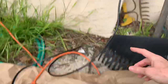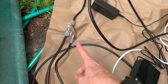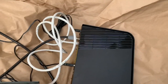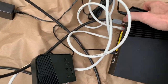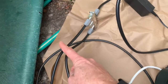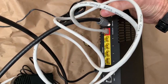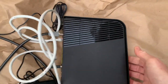So the coax cable comes from the box, goes to a splitter, splits it two ways. One way goes into this converter, which has USB power coming from the router and an ethernet cable that goes into the back of the router, which has all of these ports on it.